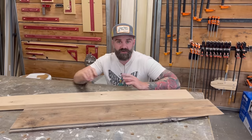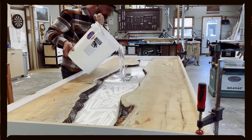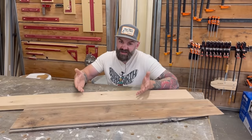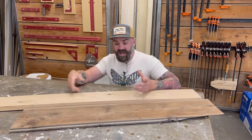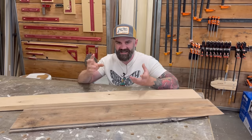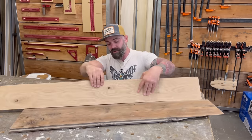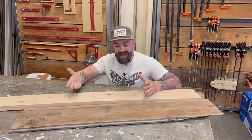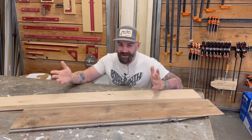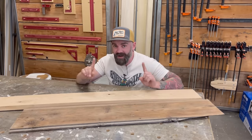Traditionally people just reach for epoxy — and I'm not a big fan of epoxy. When it comes to filling knots it actually works pretty good: you mix some up, add some color if you want, and pour it in the knot hole. The problem is epoxy's viscosity is very low, which means it runs. You can't just pour it in a knot hole because sometimes it goes all the way through your board, so you have to put tape on the bottom and make sure nothing leaks out. Not to mention it takes a long time to cure, so you have to just sit around and wait.